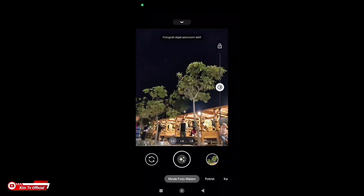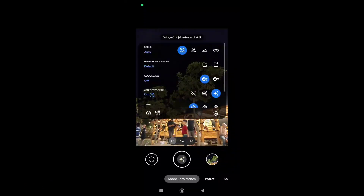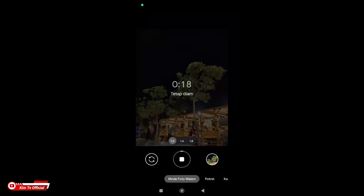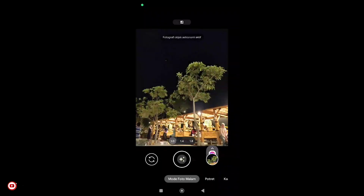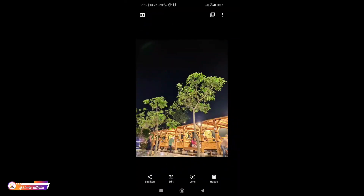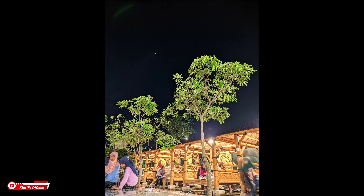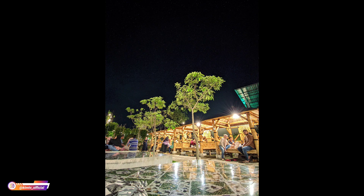Kemudian untuk selanjutnya kita coba di mode malam astrofotografi. Mode astrofotografi on, kita coba teman-teman. Ketika kalian mendapatkan time yang cukup lama, kalian bisa stop — tinggal di stop. Dan seperti ini hasilnya — untuk hasilnya jernih teman-teman. Kemudian ini untuk lensa ultrawide di malam hari, juga bagus.